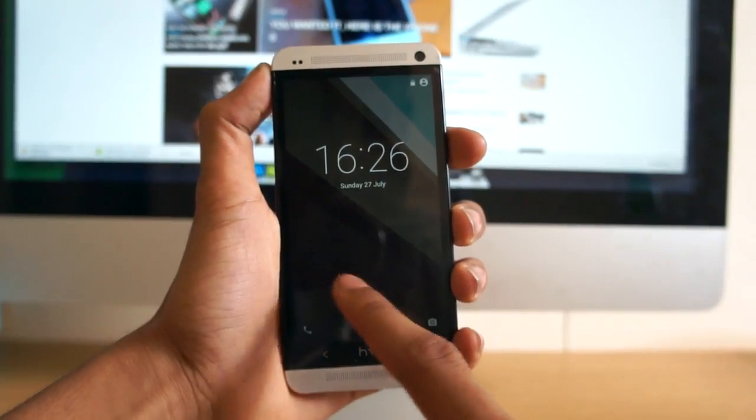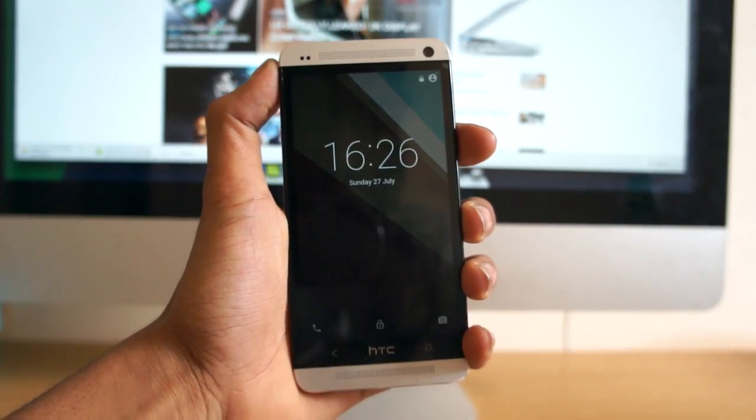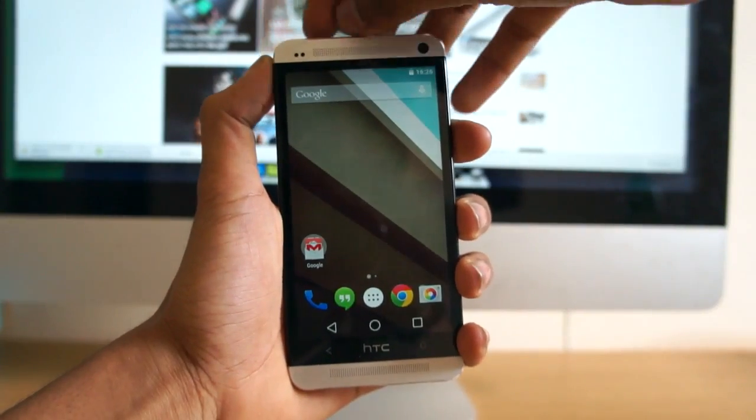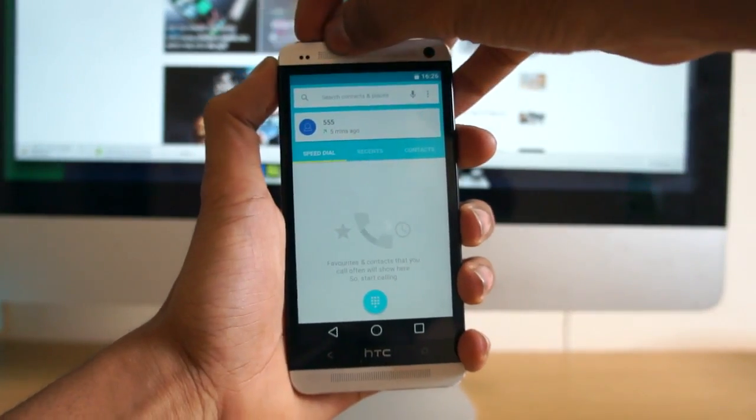Looking at the launch screen, you can see that we have three icons at the bottom. These will allow you to launch applications by sliding to either side. As this is a developer preview, most of the features are not implemented as of now, however they will be in the future and we'll have an updated video for you.